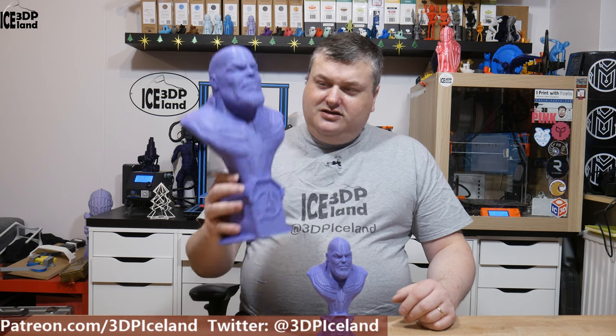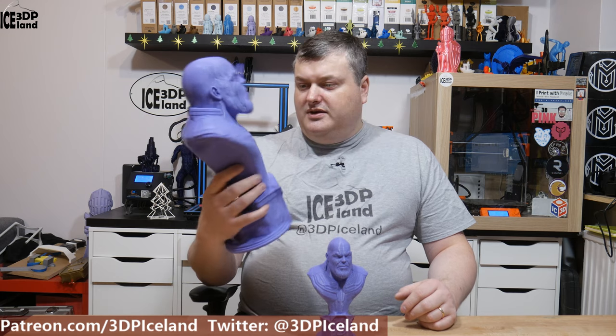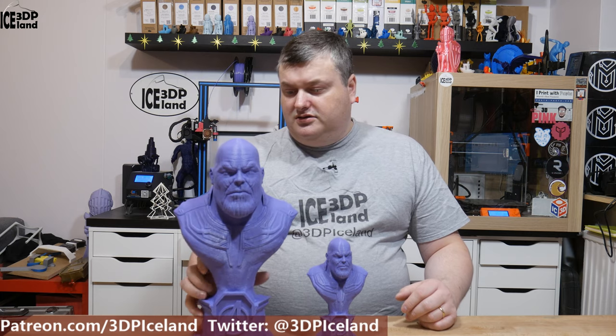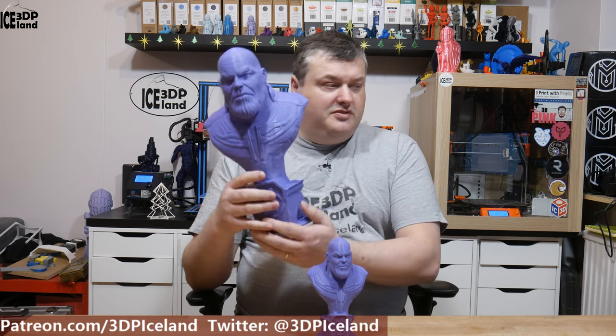It looks super nice and it's quite big. It's half a kilo. It's with a Gerard infill, a very nice infill pattern. And even though it's this big, it has only 5% infill with a Gerard infill and it came out really nice.